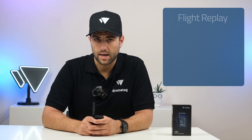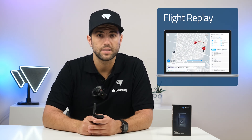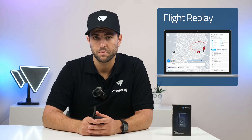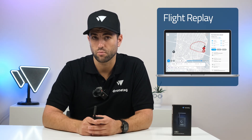In the DroneTag app, Rider lets you replay previous detections with all data securely stored in the DroneTag cloud and exportable in various formats. This is useful for investigations, reporting, or accident reviews.